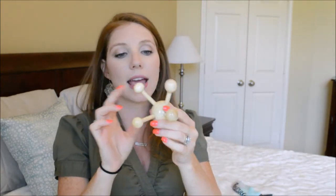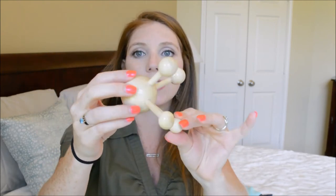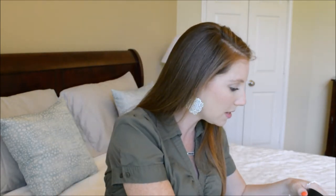Down at the bottom we have a massager — it's a little wooden massager. That's cool! Let's see what else we have — this is a lot of product.